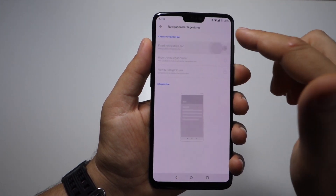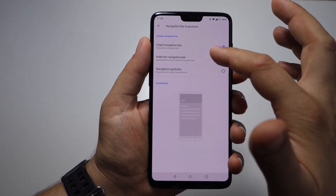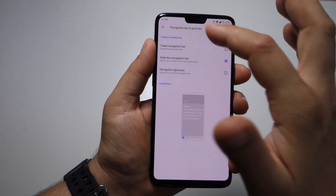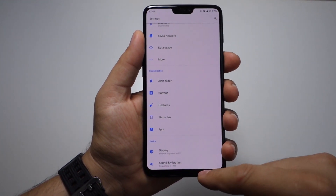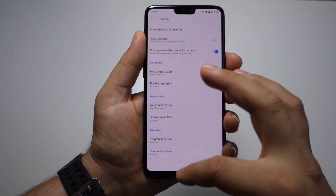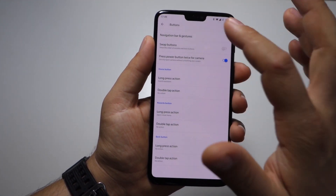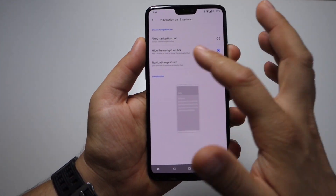If you don't want swap buttons, just go to Navigation Bar and Gestures and look at these settings. You have the Fixed Navigation Bar option — your buttons are always on screen. The second option is Hide the Navigation Bar. You have a button on the left, and if you press it your navigation bar disappears. Just swipe from the bottom like this and you get your buttons back at the bottom of the screen.